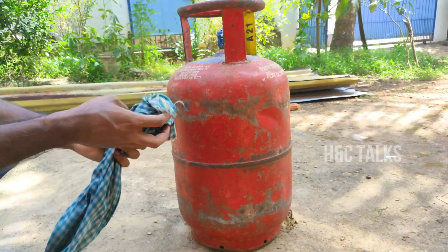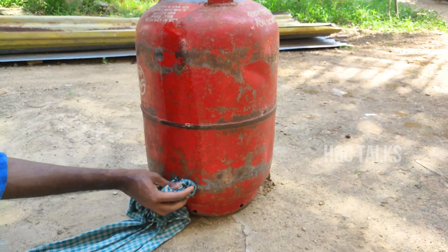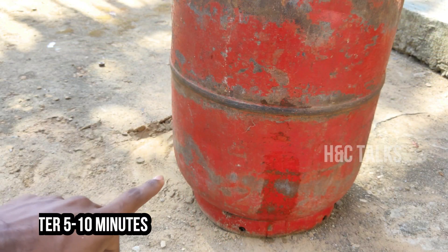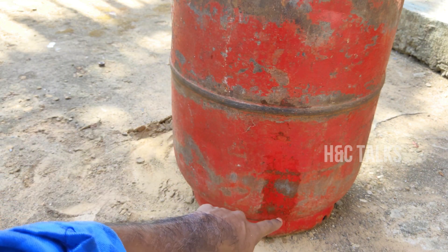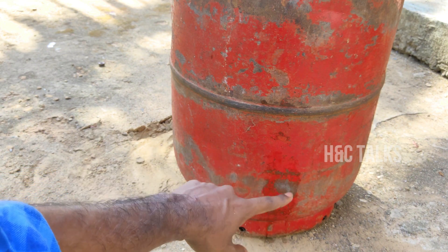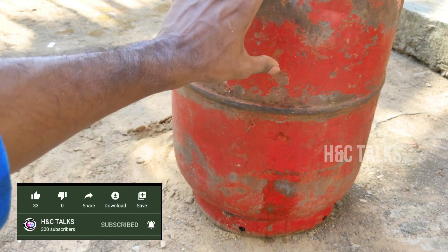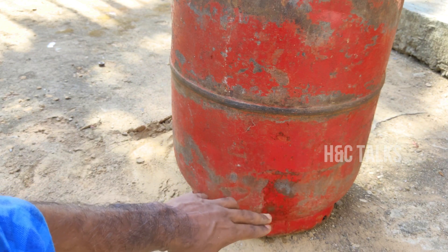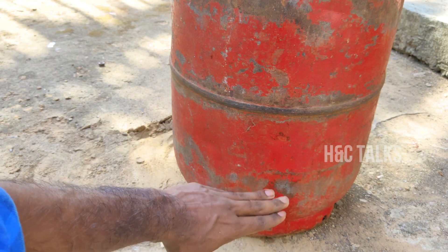We are going to get a gas cylinder. This is a hot water thing that I have to get. We will get out of the water and wait a little bit. I have waited for 5 minutes. This one is going to be ready for gas and temperature. The gas can be washed in the liquid form.